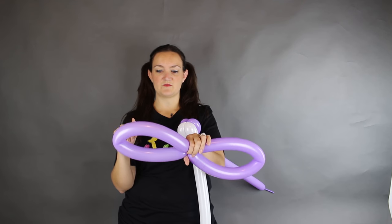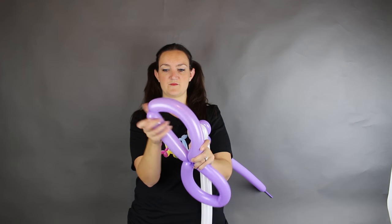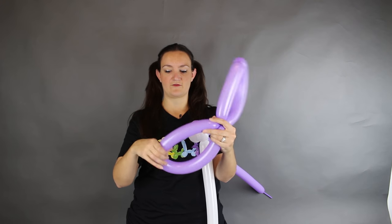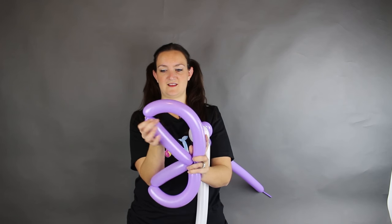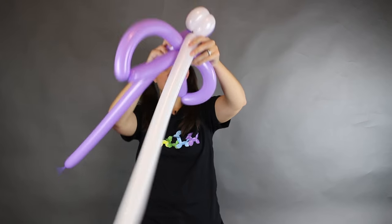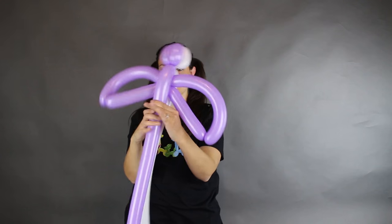I like to do one more twist in each wing — not right in the middle — so you get one curved bubble and one straight bubble, so a little bit less than halfway. Just make a twist. Now you have a nice wing shape and we're going to sandwich it right in between our purple and white balloons like this.